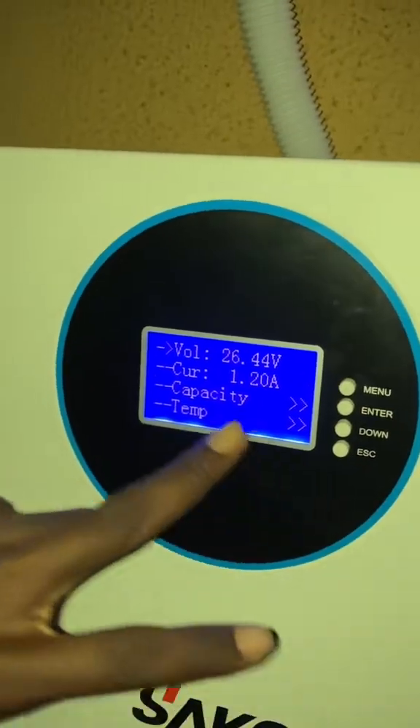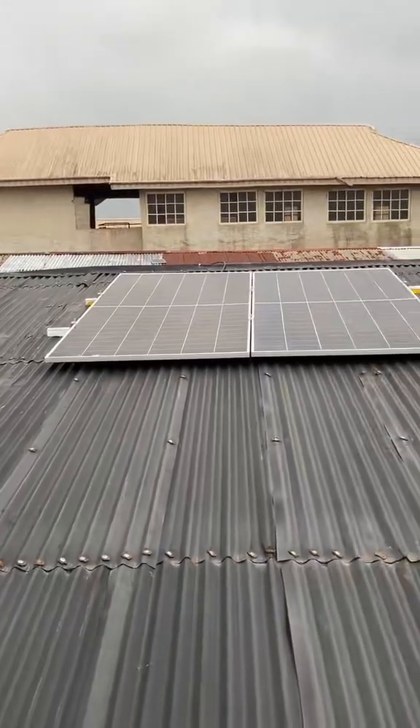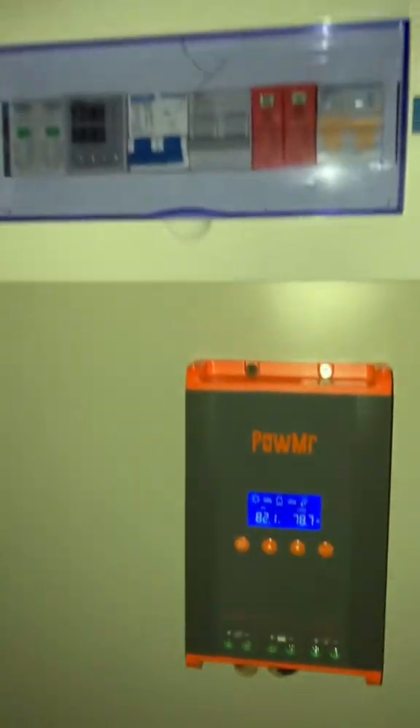Currently we are charging at only 1.2 amps. We have 1200 watts of panels on the roof, and we are using a separate charge controller because this inverter does not have an inbuilt controller.